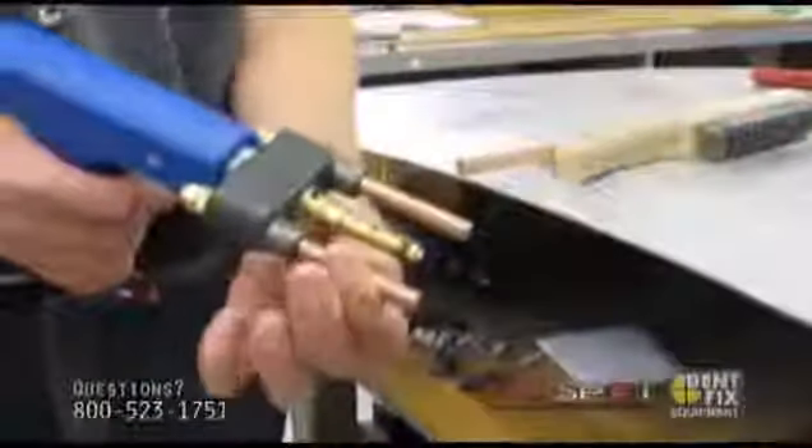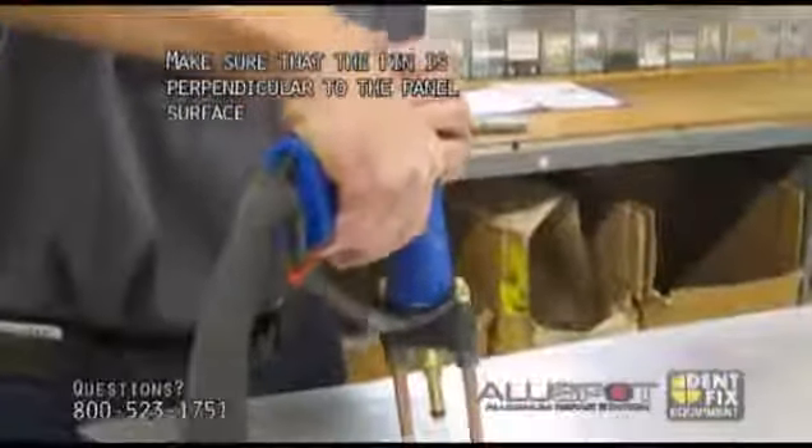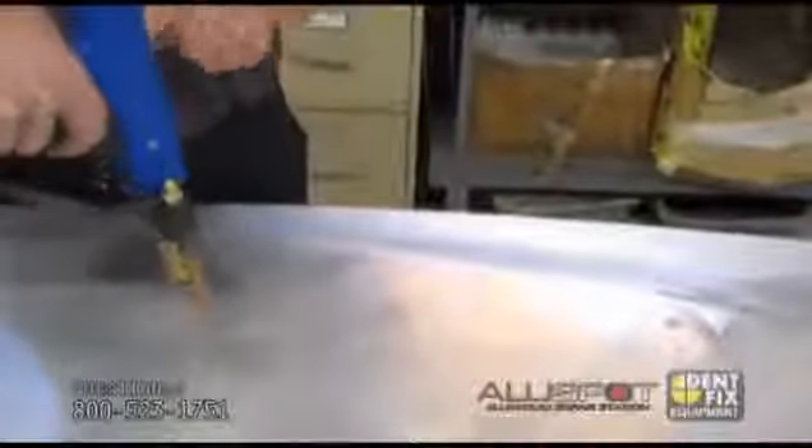Every electrode can individually move. When you're welding, you want to make sure you're perpendicular to the surface you're welding onto, which means I'm going to put a nail right in the middle and pull straight up, as straight as possible. But because all of them are individually movable, you can actually go in at an angle. That comes into play when you have a larger dent and you want to put nails in a circle and pull from the outside in, in a circular motion. But in this case, we're going straight in.